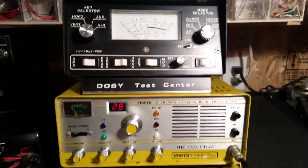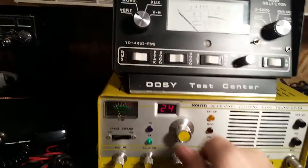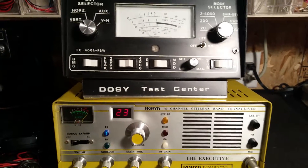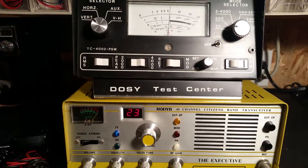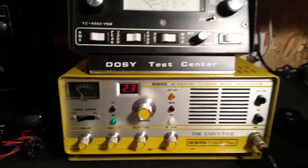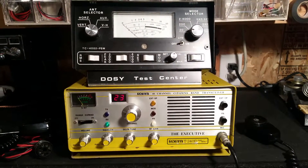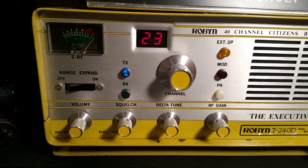I'll go ahead and key up here and find a channel that doesn't seem to have a whole lot going on. I'm going to key up — it's keying about four. Audio. Hello. Audio. Swing's about seven. That's pretty much the radio itself. The lights work — it's got a receive and transmit light. See the transmit.